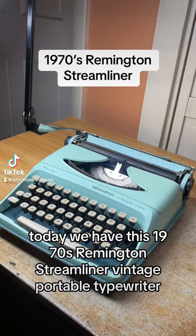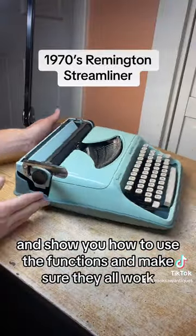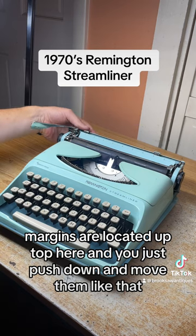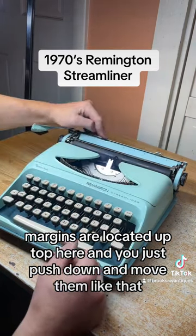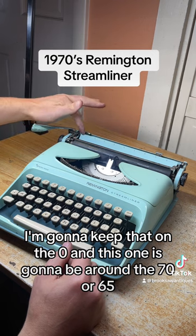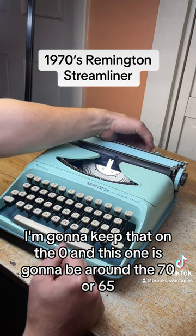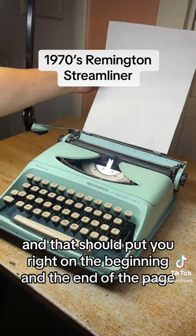Today we have this 1970s Remington Streamliner vintage portable typewriter. I'm going to show you how to use the functions and make sure they all work. Margins are located up top here and you just push down and move them. I'm going to keep that on the zero and this one is going to be around the 70 or 65, and that should put you right on the beginning and end of the page.